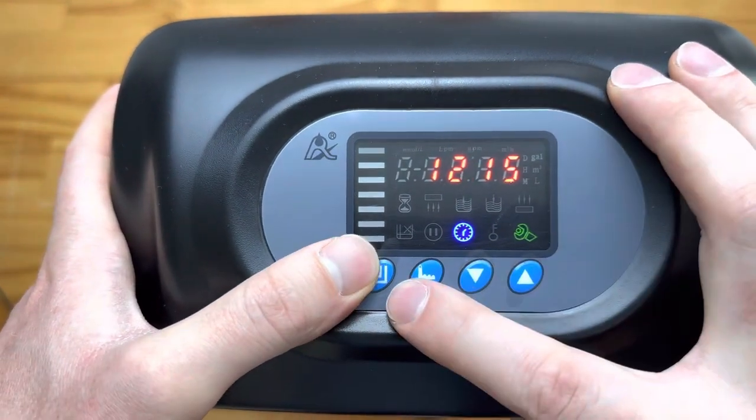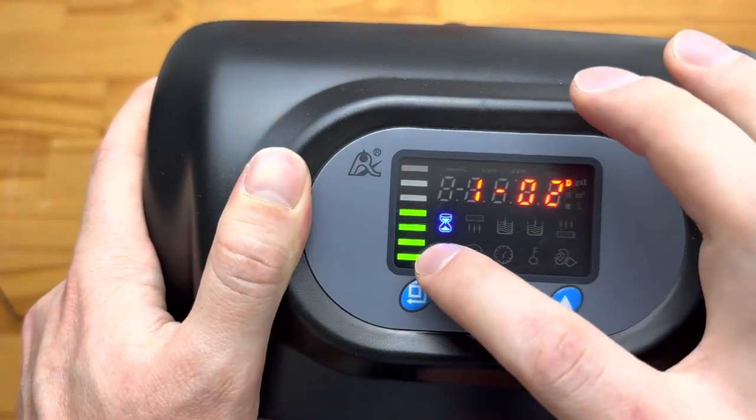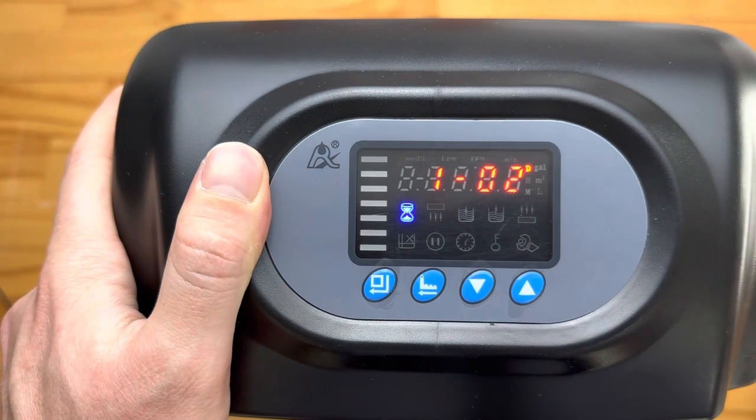Just as with the other units, you then push this button again to get it back into operations mode. If this light is pulsing and that little hourglass is lit up, it means the unit is running.